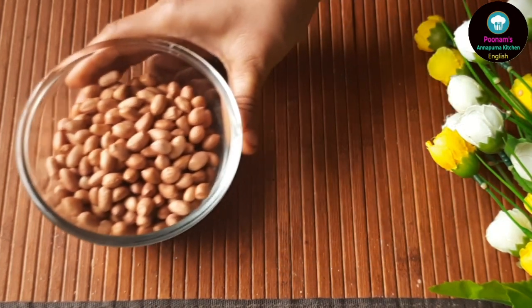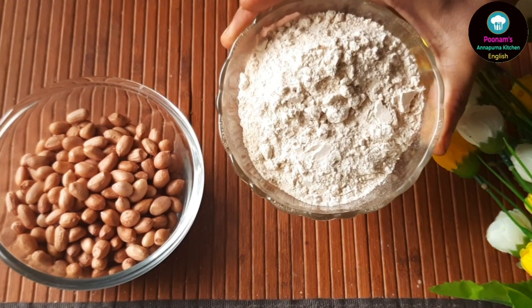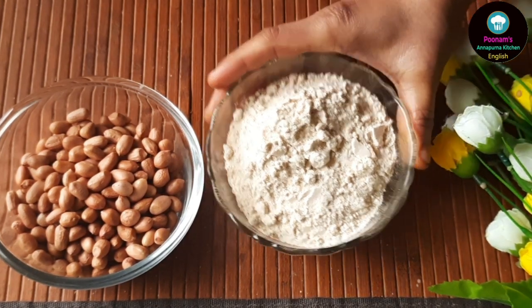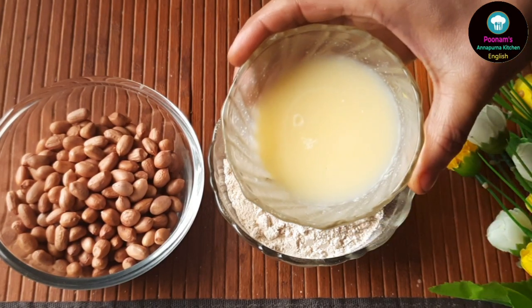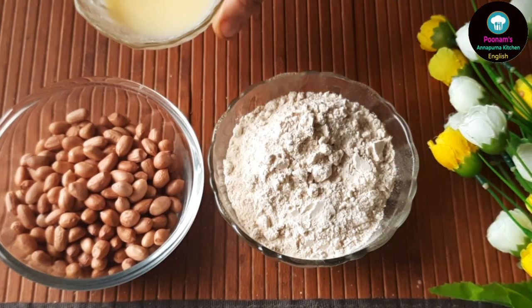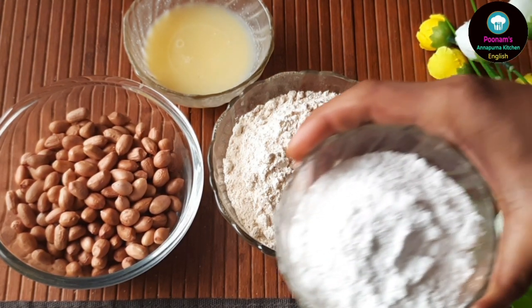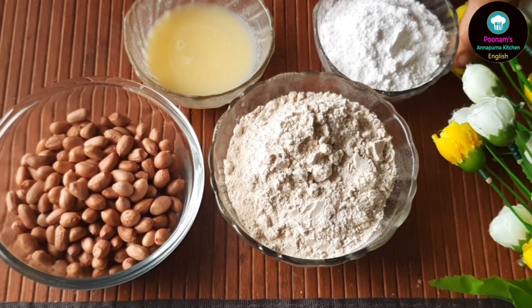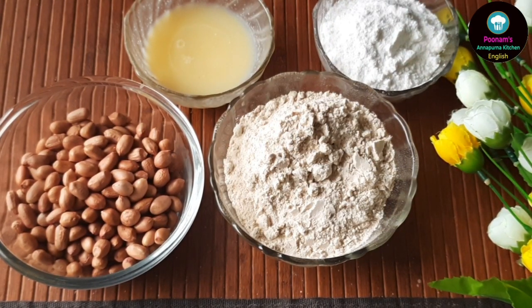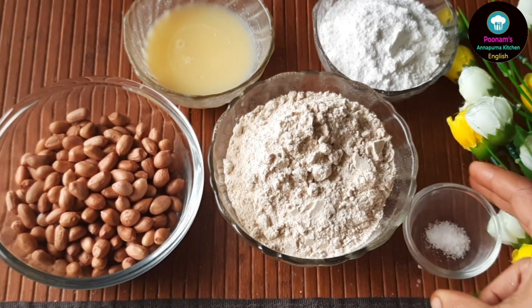Here we will be taking one cup of raw peanuts — make sure you use good quality peanuts. One cup of whole wheat flour. One fourth cup of butter and one fourth cup of ghee, that is clarified butter. These are shortbread cookies so we will be using ghee here. Half cup of powdered sugar — you can use powdered jaggery as well, but then the color of the cookies changes. A pinch of salt and half teaspoon baking powder.